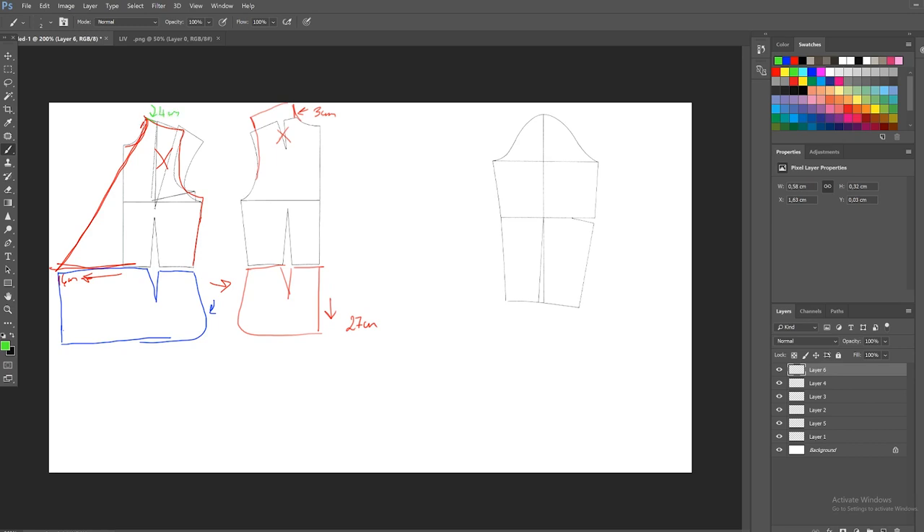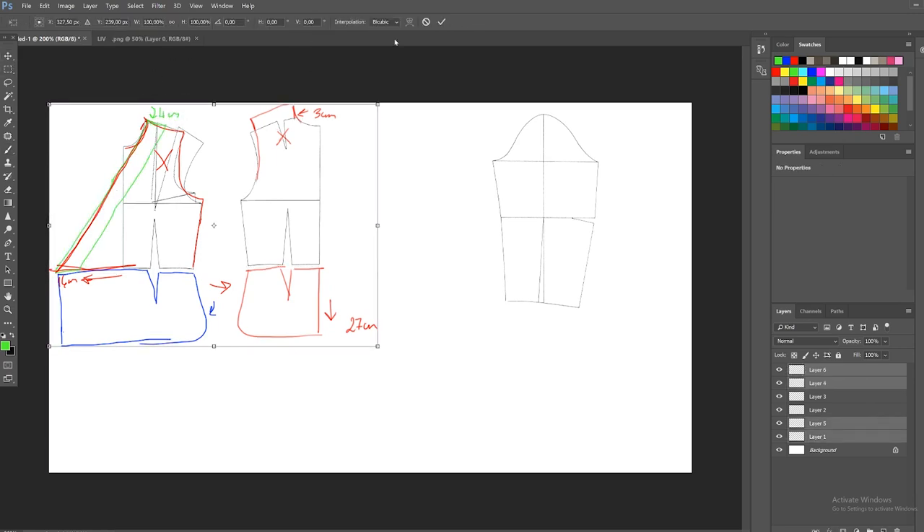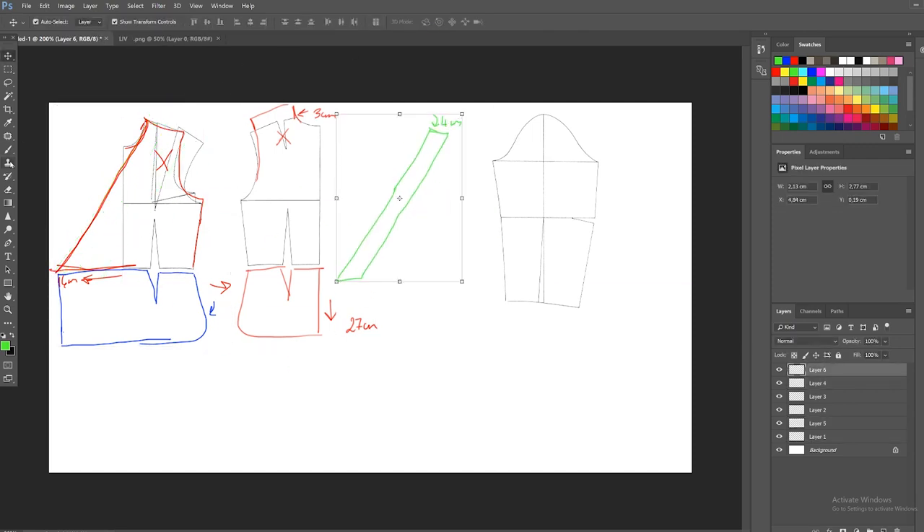We will also need an inner lining for the collar, so I'm going to measure four centimeters thick and then just follow the pattern. As you can see here, I'm doing exactly the same thing for the back as well.